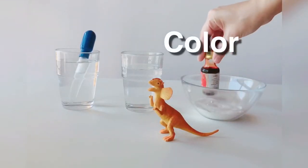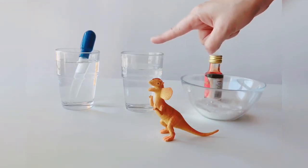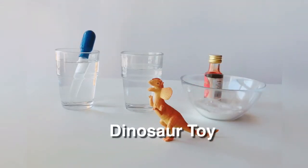We need baking soda, food coloring, water, vinegar, and a dinosaur toy.